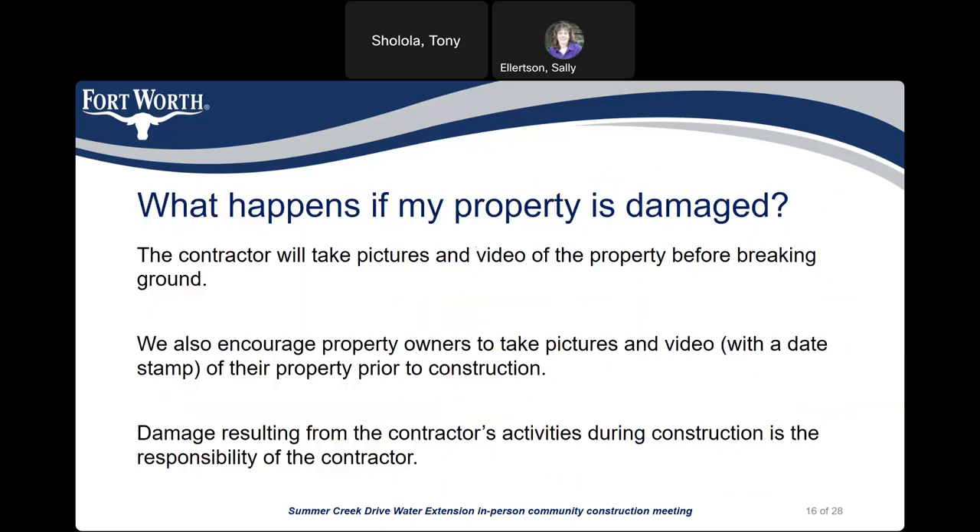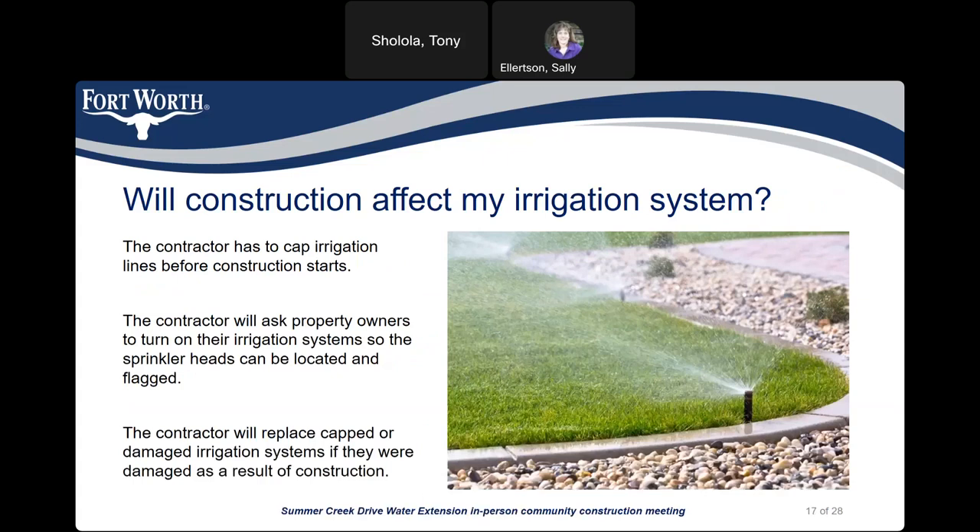What happens if your property is damaged? The contractor will take pictures and video of the property before breaking ground. We also encourage property owners to take pictures and video with the dates noted of their property prior to construction. Damage resulting from the contractor's activities during construction is the responsibility of the contractor. Regarding irrigation systems, the contractor has to cap irrigation lines before construction starts, will ask property owners to turn off their systems so they can be located and flagged, and will replace any capped or damaged irrigation systems if damaged as a result of construction.